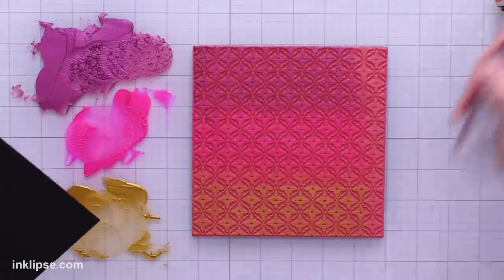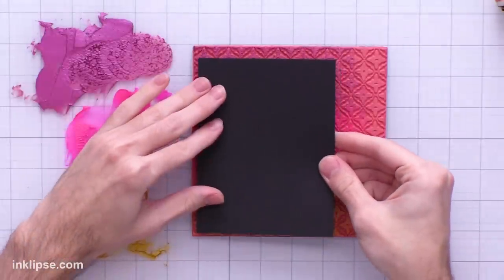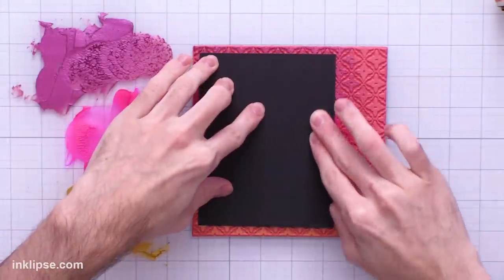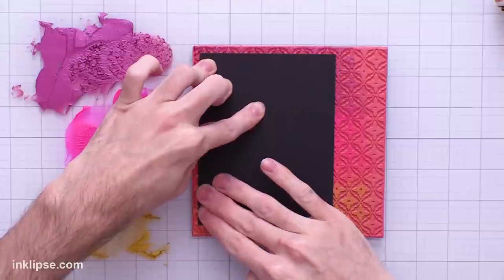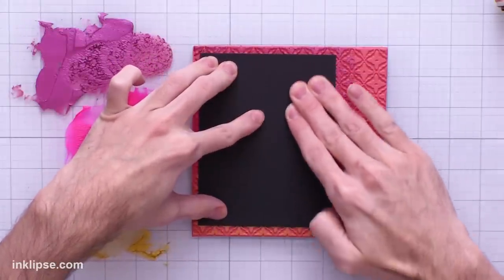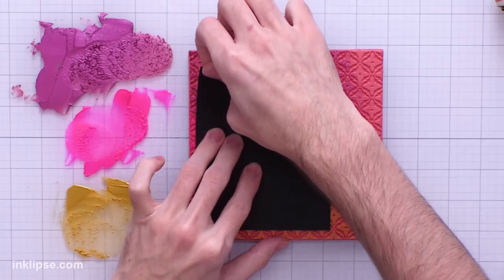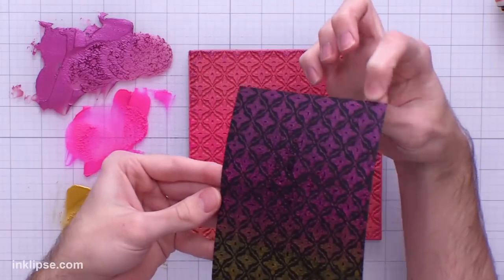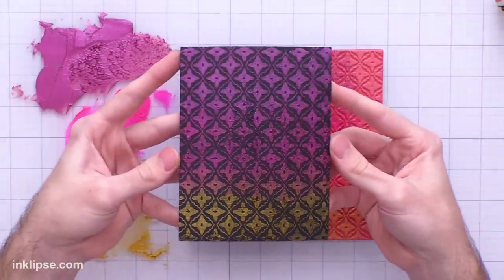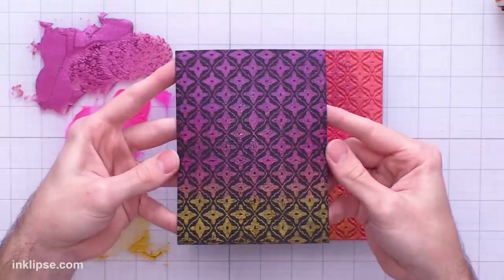Once we've applied it down onto the surface, I'm just going to spray it down with a little bit of water — about three mists, you don't need too much. Then I'll lay this right down onto the surface, place it down, and give some good pressure all the way around with my fingers to make sure it all makes contact with the Lunar Paste. Don't leave it sitting too long — you want to lift it off pretty quickly, otherwise it's going to start drying to your surface. Look at that beautiful stamped effect.